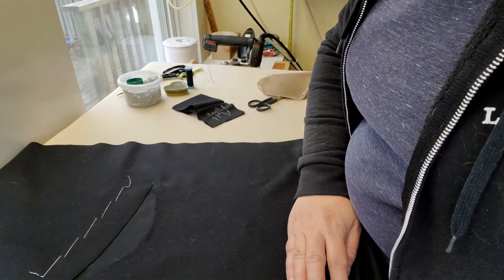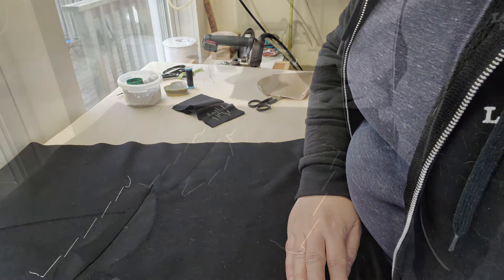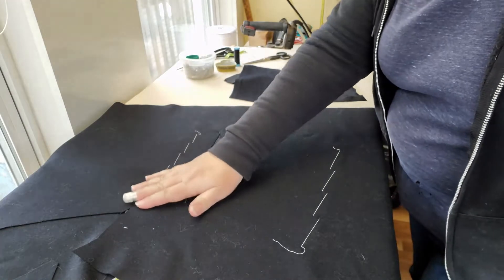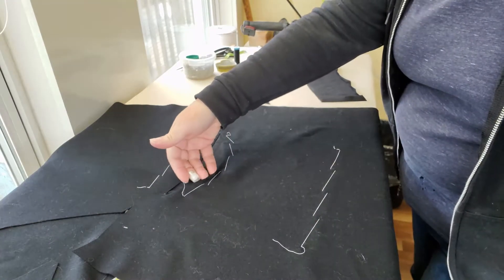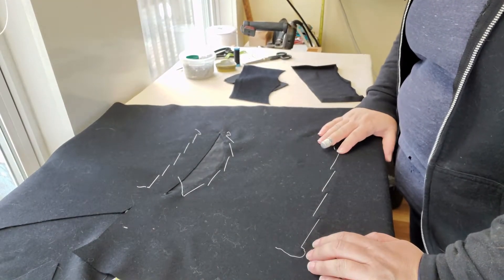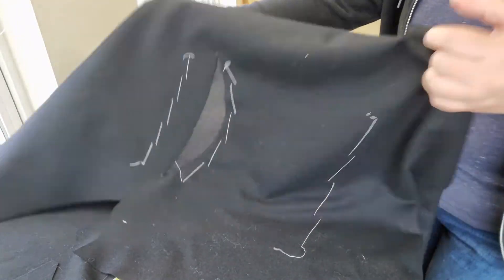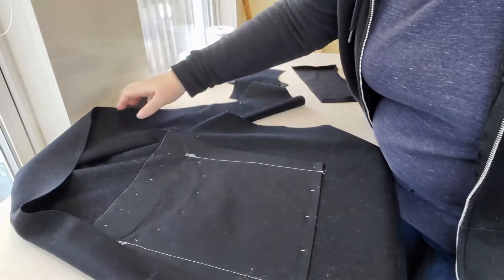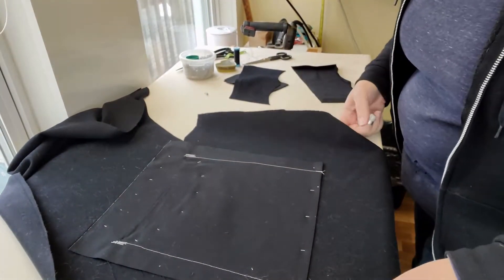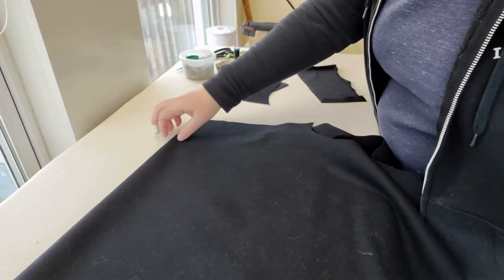Next up, we are going to do the pocket flap, but first I'm going to take a wee break. I have basted my pocket closed — I can't open the pocket — and I've also run a basting stitch along the bottom edge of the pocket bag to hold everything in place so it's not flopping around. That's what the back of the pocket looks like, and I'm going to fold this up and put it out of the way as we work on the pocket flap.